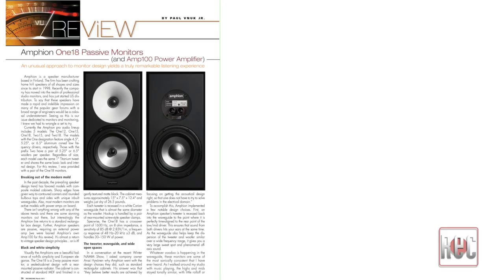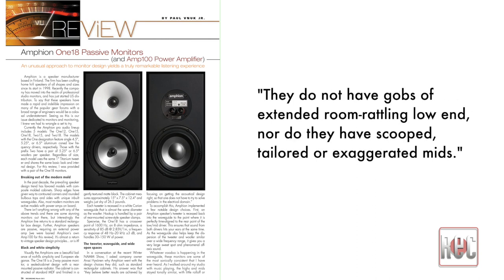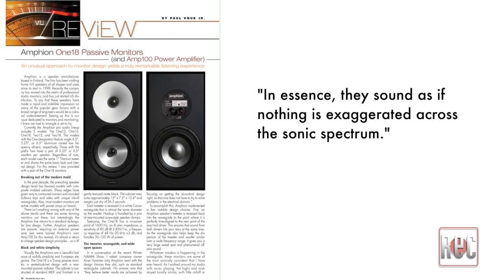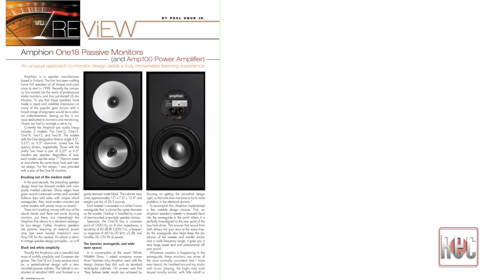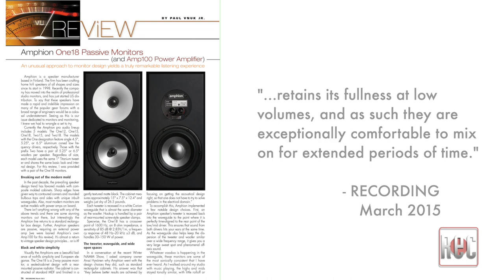Ultimately, I found it easier to describe what the 118 is not rather than what it is. They do not have the modern ultra-bright studio monitor sound. They do not have gobs of extended room-rattling low end, nor do they have scooped, tailored or exaggerated mids. In essence, they sound as if nothing is exaggerated across the sonic spectrum. I also like that the 118 retains its fullness at low volumes, and as such, they are exceptionally comfortable to mix on for extended periods of time.